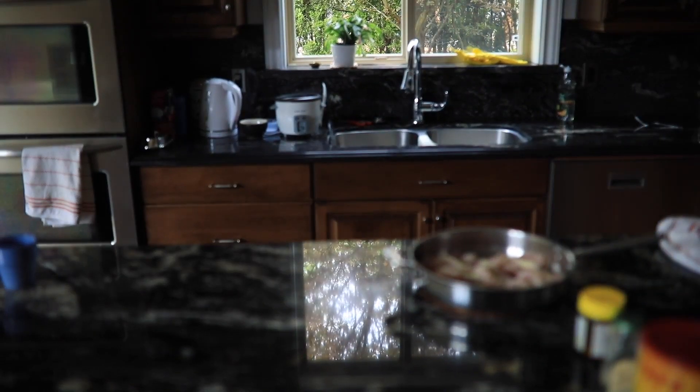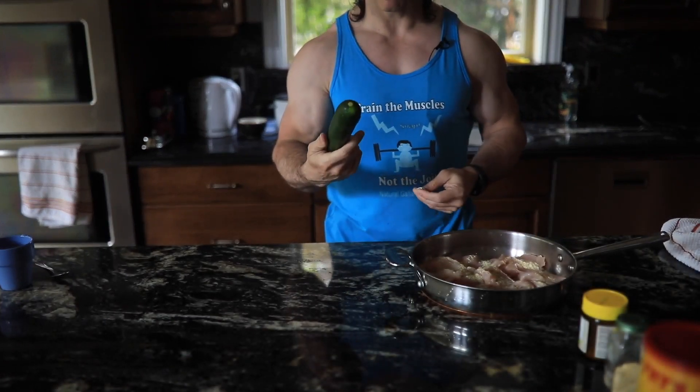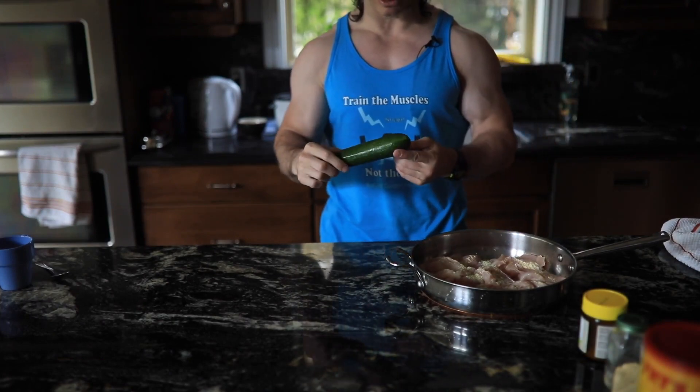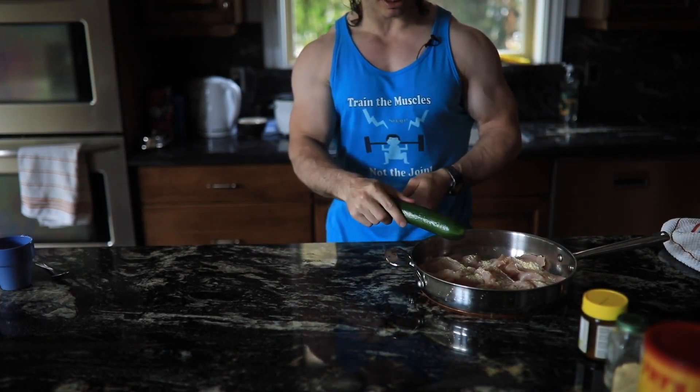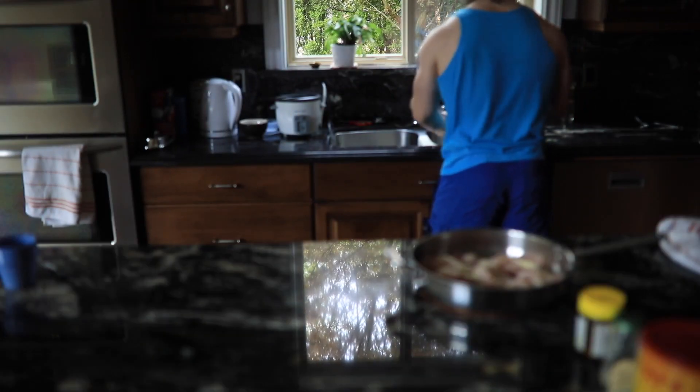Now let's put a vegetable in there — organic zucchini. Zucchinis actually absorb a lot of flavor. They're really great because if you cook them with meat, all the flavors absorb right into the zucchini. It's pretty good, especially when you're on a diet.